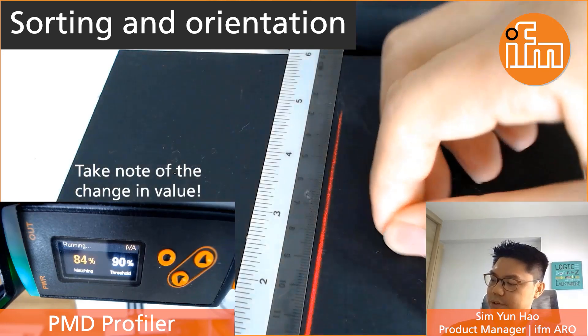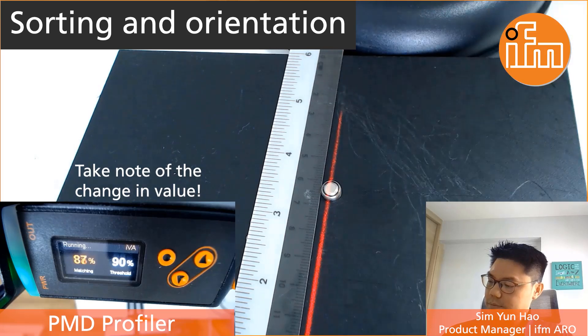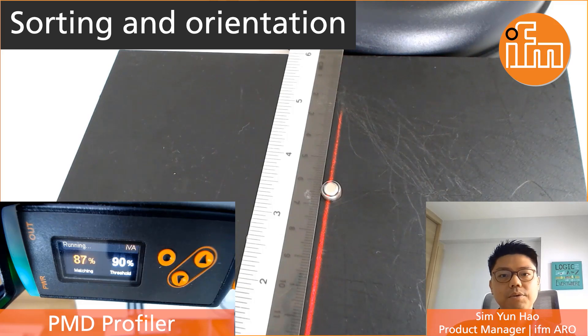Now if we were to flip the battery over, you can see the output switches off and the matching value actually dropped. So with this, it allows the user to easily solve such an orientation sorting application.